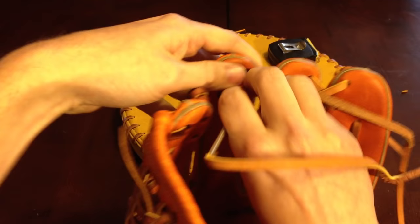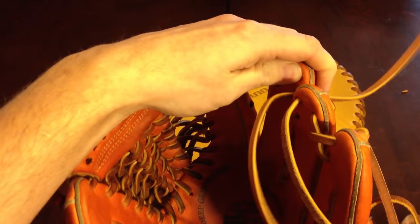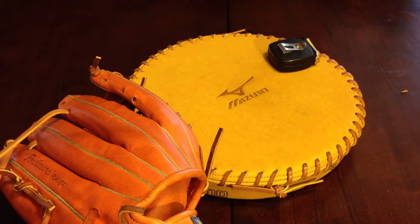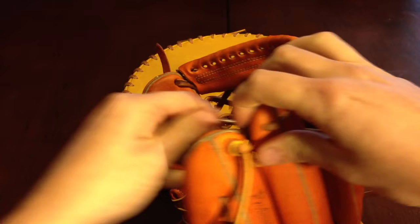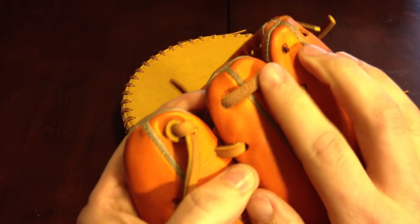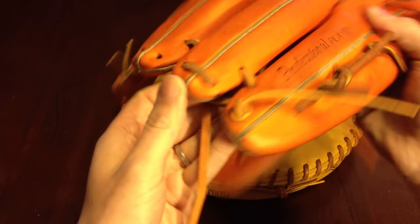Bottom hole in the middle, out the bottom hole in the back. Going back to the ring in that bottom hole. Also want to mention — you want to see the rough side when you're going on the back of those fingers.